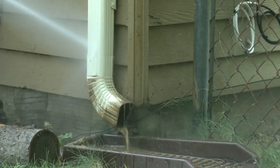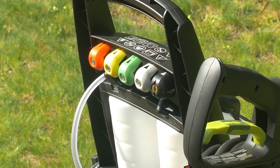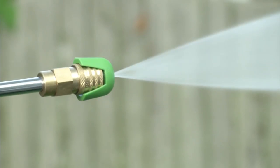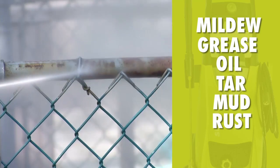Reach high, reach low — Pressure Joe's 34-inch extension wand goes where no garden hose has gone before. Control your spray with five quick-connect nozzles. From intense jet to gentle spray, Pressure Joe makes light work of mildew, grease, oil, tar, mud, rust, and more.